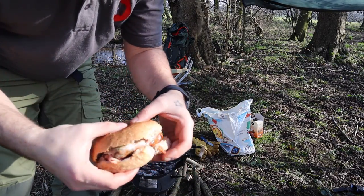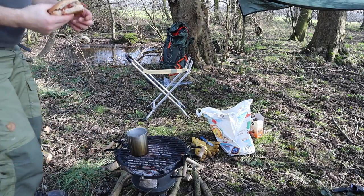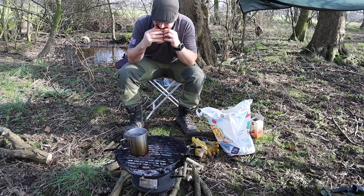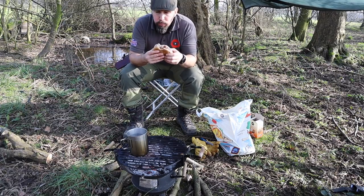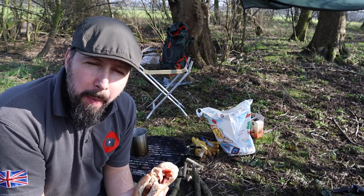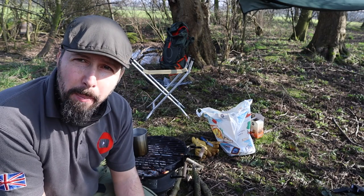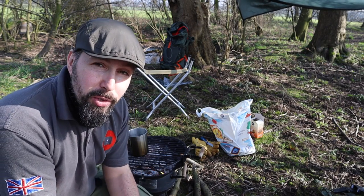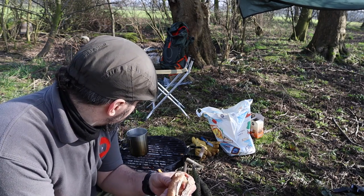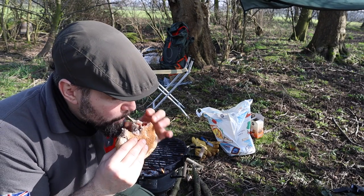Not the best sandwich in the world — I've got no condiments, no brown sauce, no red sauce with me. I'm just going to chow into it like that, then stoke up the fire a bit because it's starting to look a little puny. Food cooked outside always, always tastes better. And if you don't believe me, go outside next bit of sunshine you see, fire up your barbecue and tell me that doesn't taste better than putting food under your grill — it's just so much better.